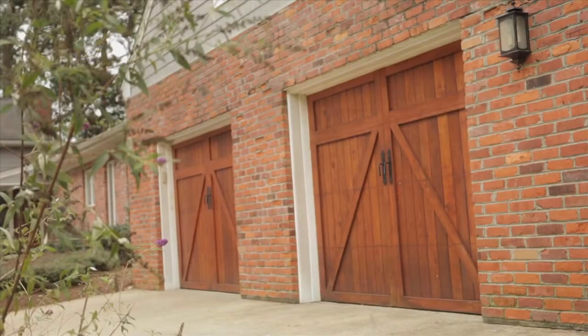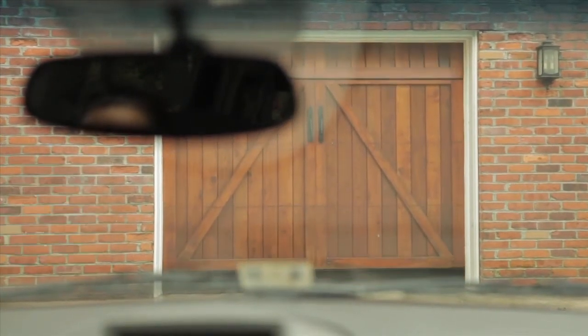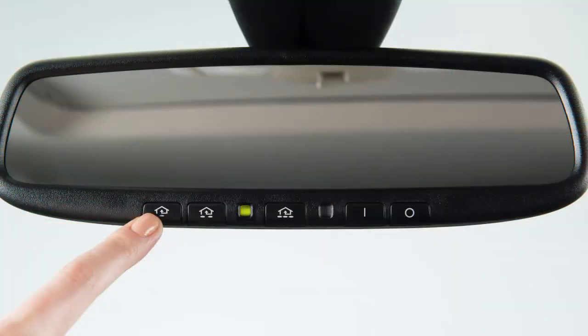To activate a programmed device, press and hold the programmed HomeLink button. If the indicator light is solid, training is complete, and your device should activate when the HomeLink button is pressed and released.